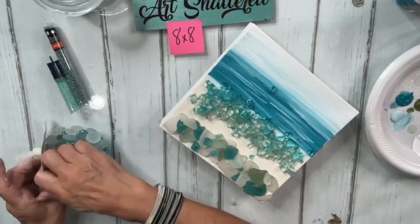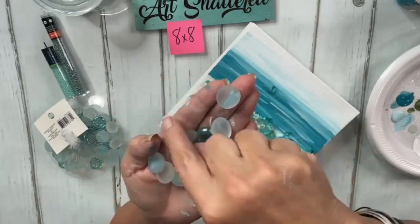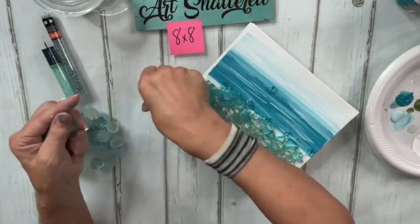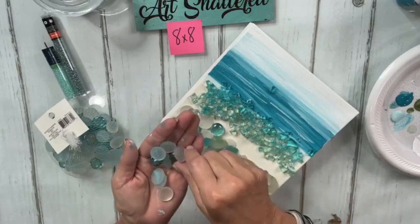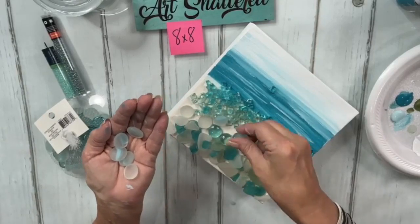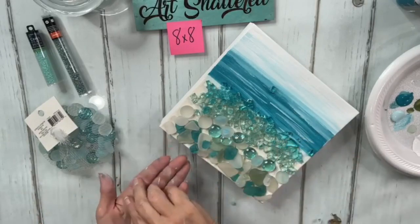In this pack you have some frosted with a little blue, just frosted, and two different shades of blue. I'm going to add some of those in close to the sea glass because I'll have to pull this off too. I'm mostly just placing it for now so I know where I want everything as we keep adding. It seems a little backwards and crazy, but sometimes I'm backwards and crazy.